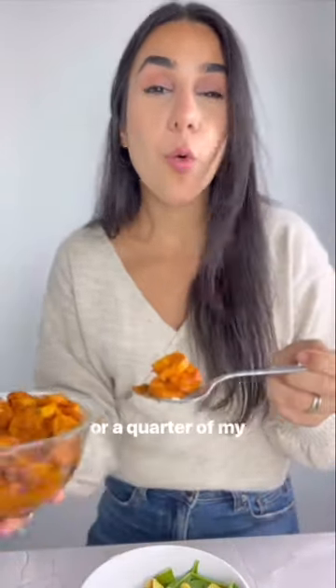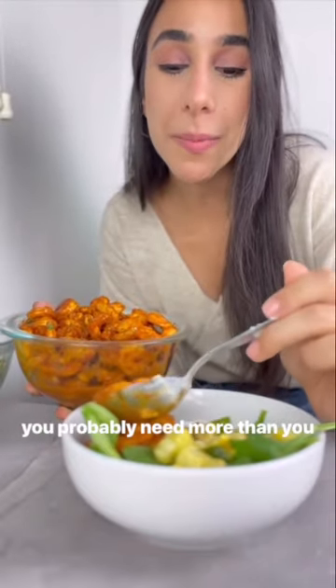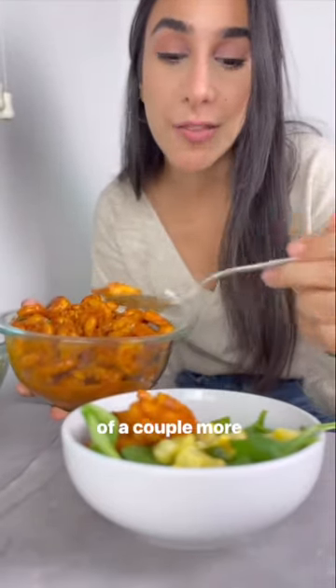20 to 30 grams of protein, or a quarter of my plate. The big thing about protein is you probably need more than you think, so don't be afraid of a couple more shrimps.